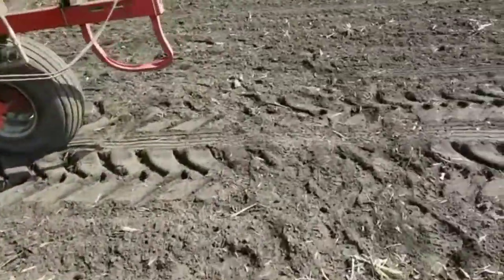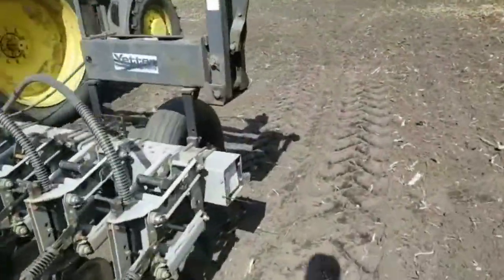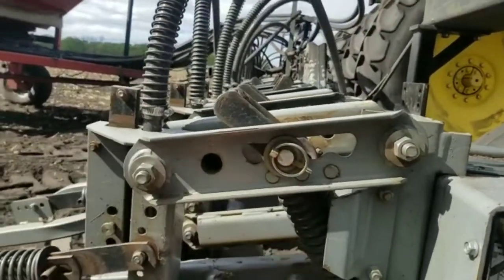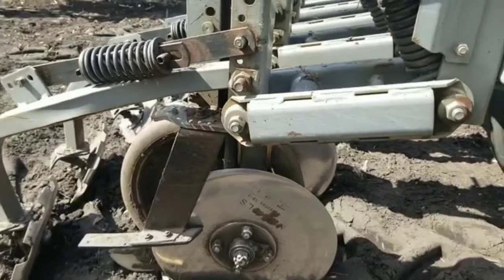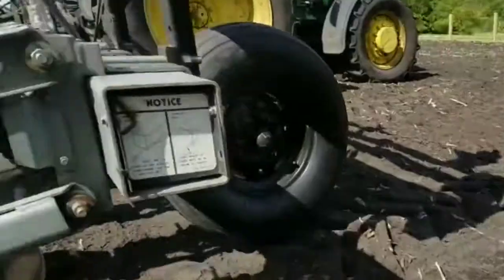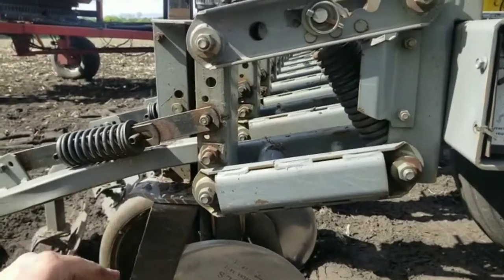This is also a no-till planter. When you want to no-till with it you drop your three-point hitch down a little farther, and you want these links to be level. When they're level, this spring is stretched and putting its max down pressure onto the disc opener, so it will cut corn stalks, corn roots, grass, sod, or whatever's in its way. Out here in this fluffed-up disc ground I carry the three-point a little bit so I don't put as much pressure down and I'm not forcing my seed past my target depth.